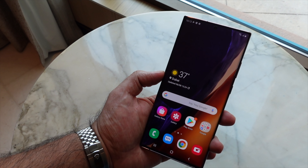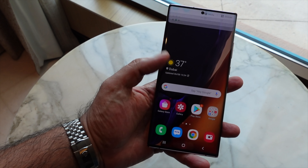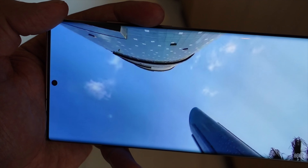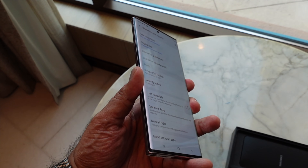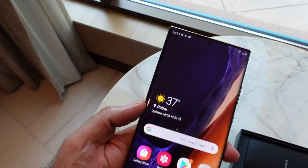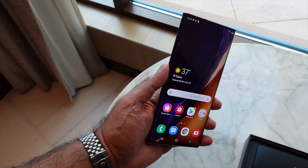You also have a centered punch-hole camera design at the top. The display is typical Samsung quality — great vibrancy, color accuracy, and an all-round awesome panel for viewing content. For biometrics, there's an in-display fingerprint scanner, though in my first impressions it can be a bit hit-and-miss with some delay. Face recognition works more reliably for me so far, but I'll evaluate both fully in my complete review.